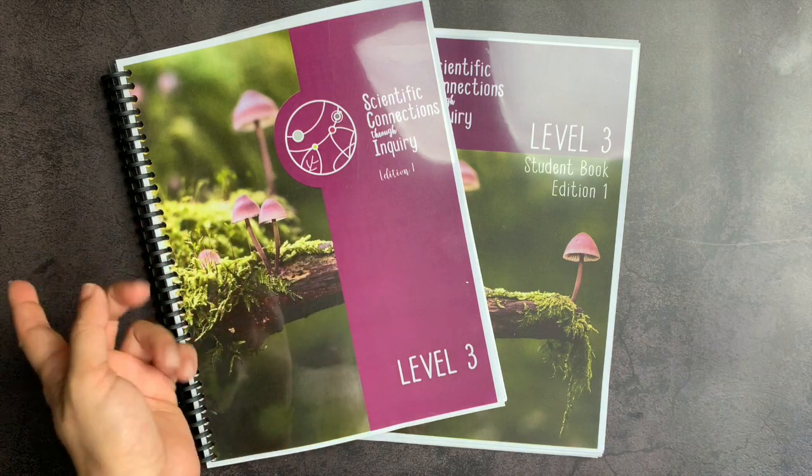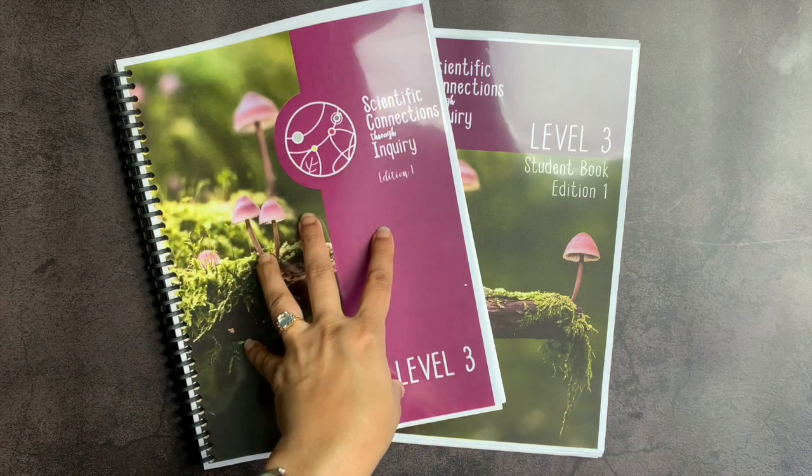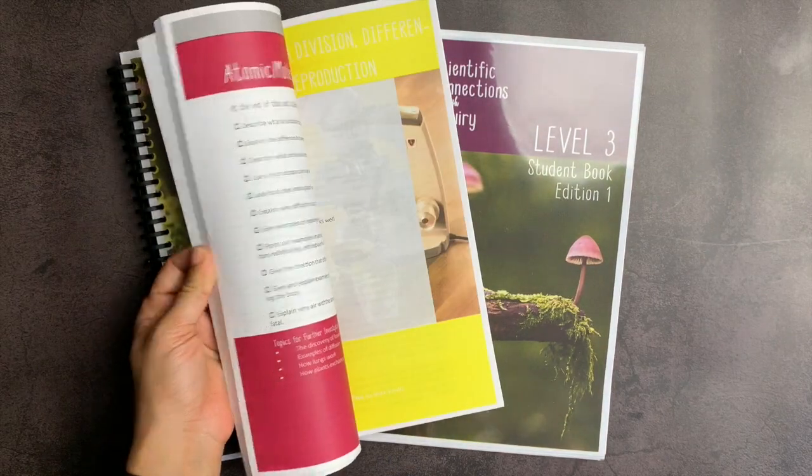One question you might have is: do I need to buy Building Foundations of Scientific Understanding by Dr. Noble? And no, you do not. This is a freestanding curriculum. The information you need is in this curriculum itself, in all the text that you see here.